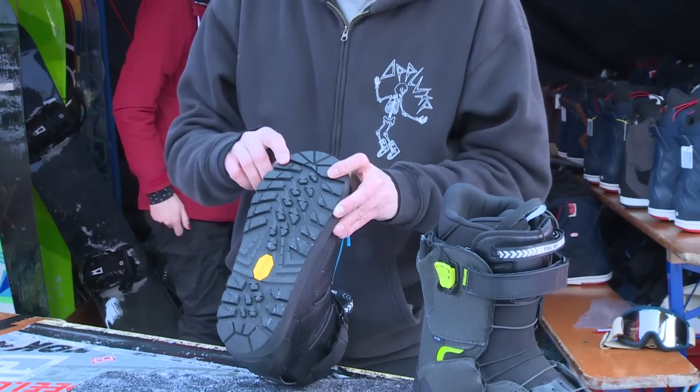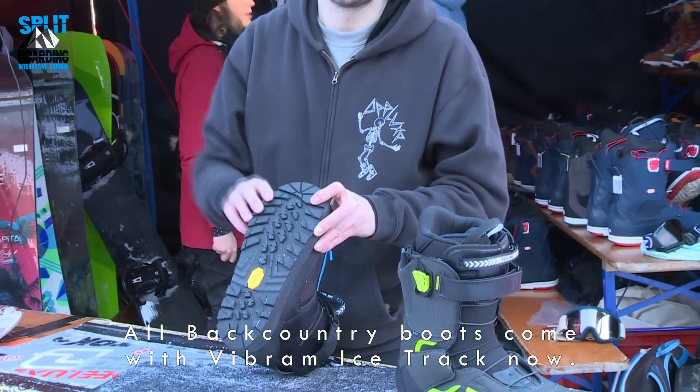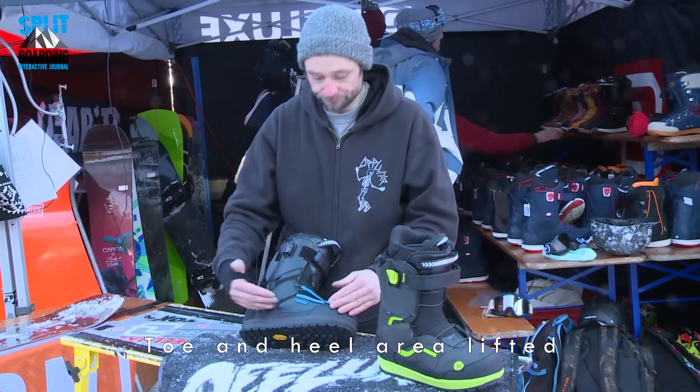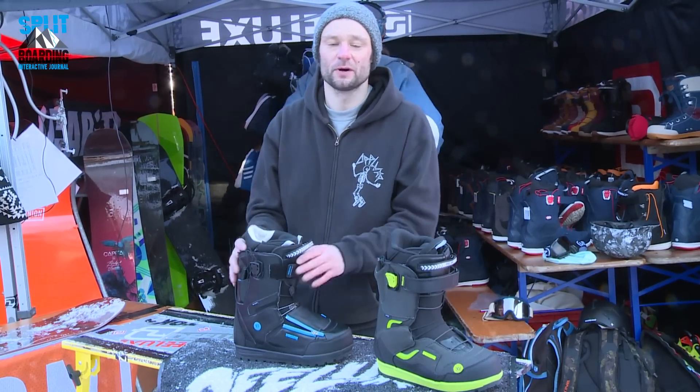All the backcountry boots this year feature the ice track, which gives you better support on icy conditions. We also lifted the toe and heel area for a better board feel, and it's flat in the middle, so for bigger feet it's even better riding.